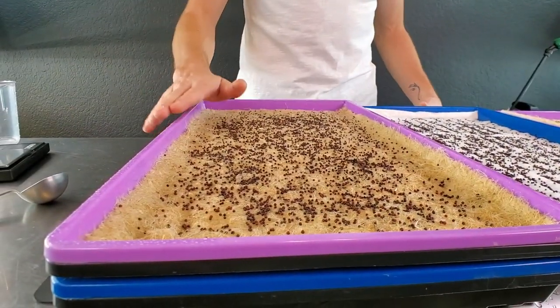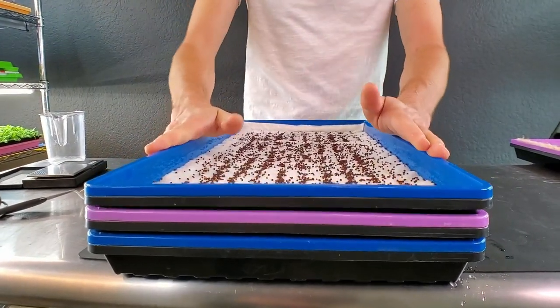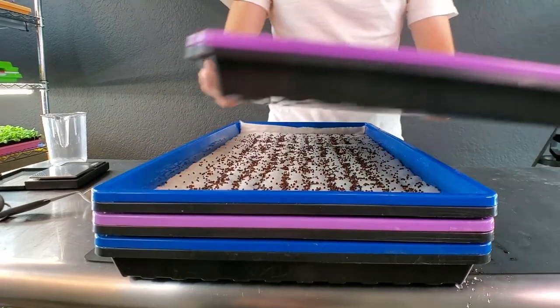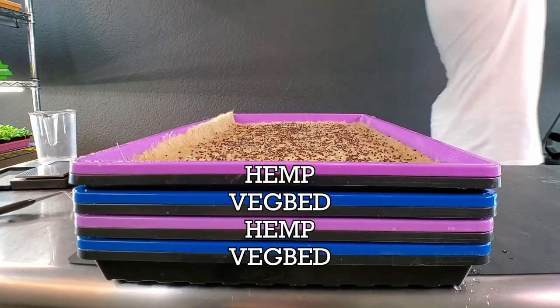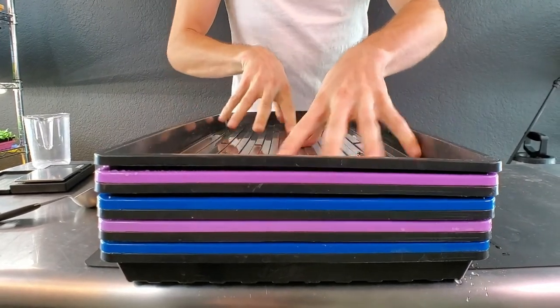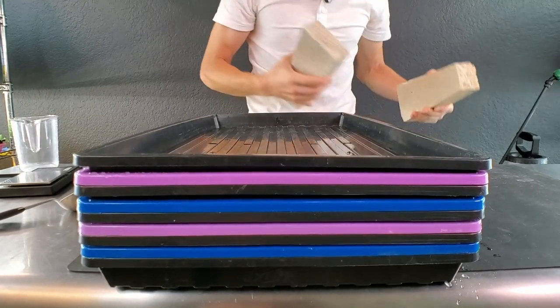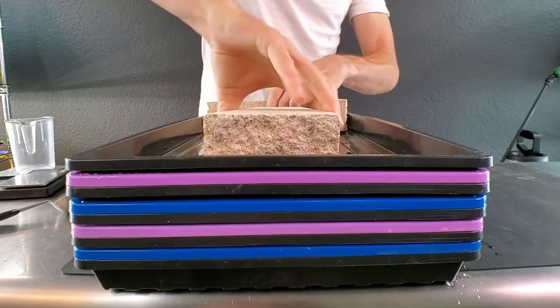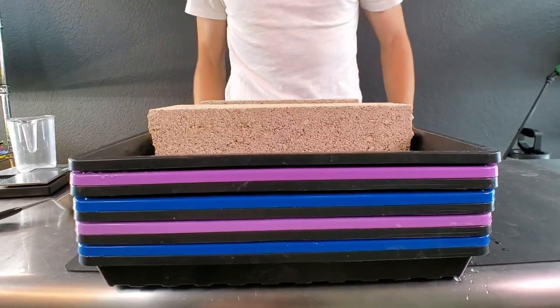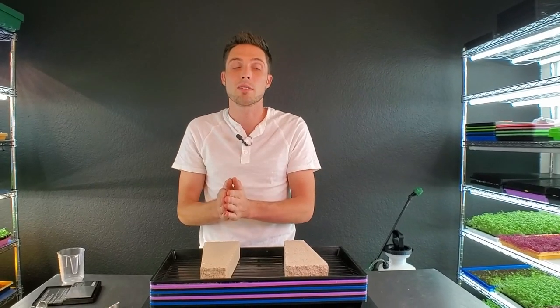I'm randomizing my stacking order — VegBed on the bottom, then hemp, then VegBed, then hemp — and topping it off with a regular black tray. I'll press it down nicely and grab two bricks, which is 14 pounds, pretty close to the 15 I like to weight it with. I'll place those on top and get this on my dark shelf to germinate. See you tomorrow for a look at the growth.